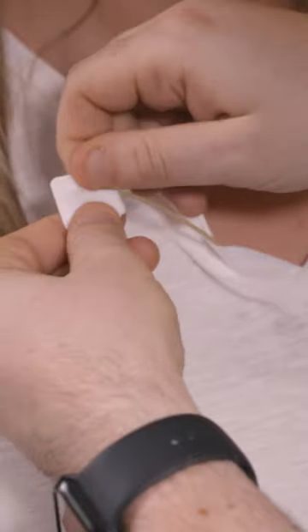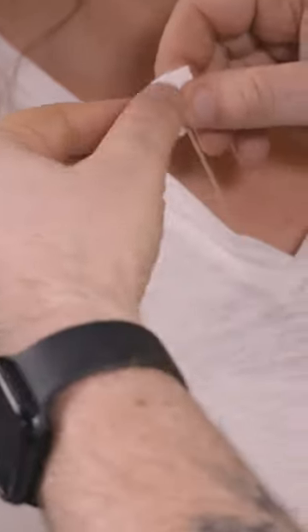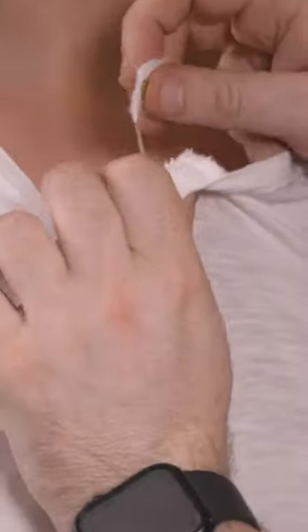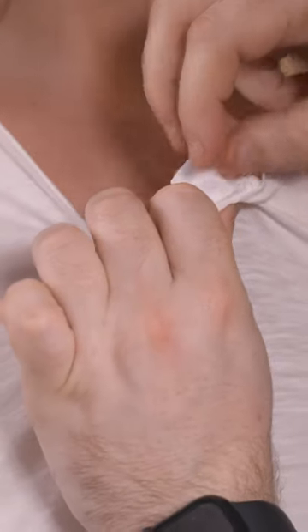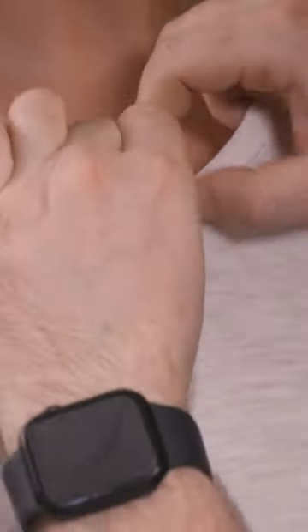Press that down so it's nice and tight. Remove the backing paper. I'm just going to place this down here in the collar, just like that, so it's nice and tight. And I'm just going to straighten your shirt out. There we go.